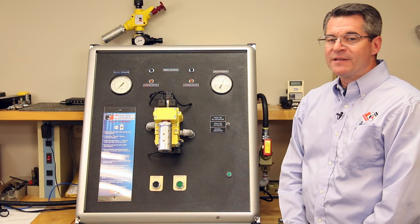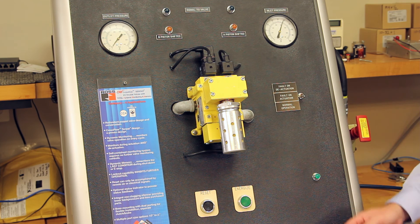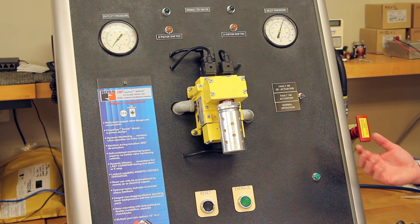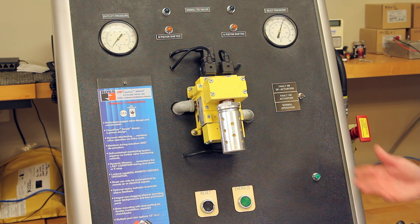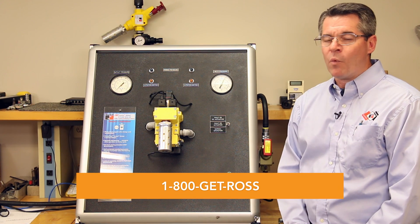So again, the three main considerations when trying to reset the valve are: making sure that we have supply pressure, making sure that our main coils are not energized, and that we give a 250-millisecond reset signal followed by a 250-millisecond delay. If at that point the valve will not reset, it's almost always a supply pressure issue. Many people will say they have 60 PSI — however, you're going to have pressure drops due to fittings, quick connects, FRLs, anything that's in the line between your main pressure supply and the valve. So if you can't reset, it's probably due to an inadequate supply. If you feel you have an adequate supply and the valve still won't reset, of course give us a call at 1-800-GET-ROSS.